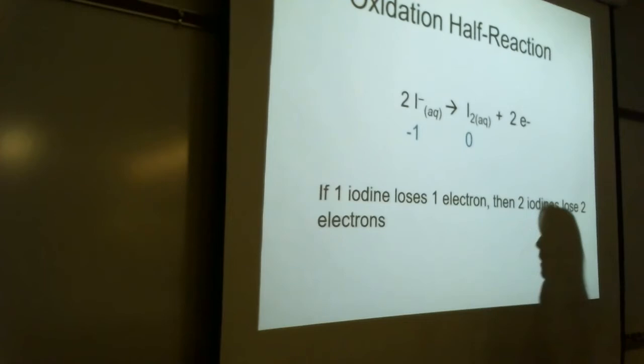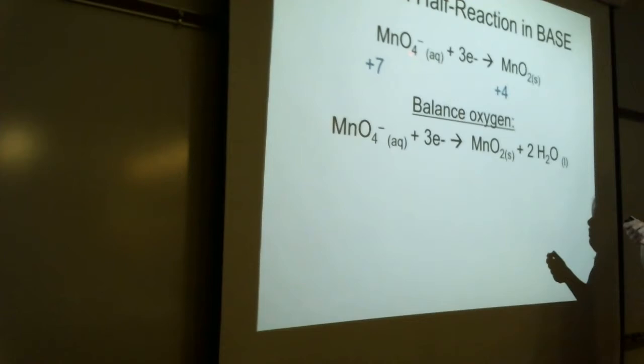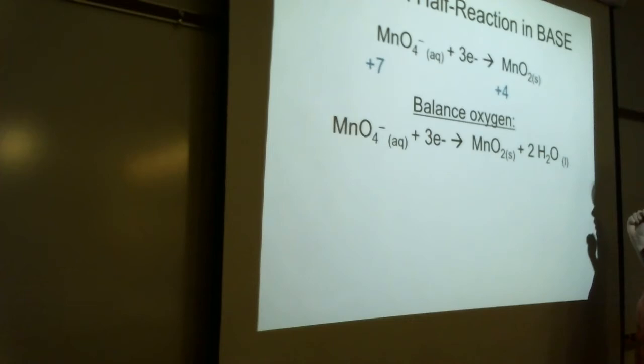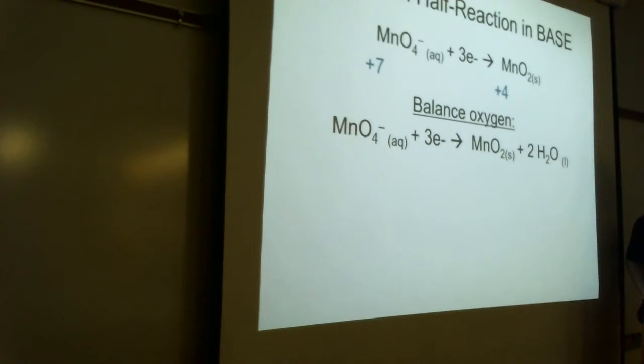Now let's look at the reduction half reaction. Manganese is going from +7 to +4 — that's a gain of three electrons. We don't need any coefficients to balance the number of manganese, but we do need to balance the oxygens. We add H₂O on the product side. I need two H₂O because there are four oxygens on one side and two on the other. But that creates another problem — where's the H coming from?